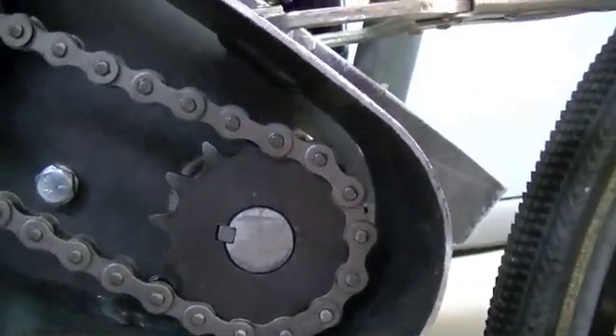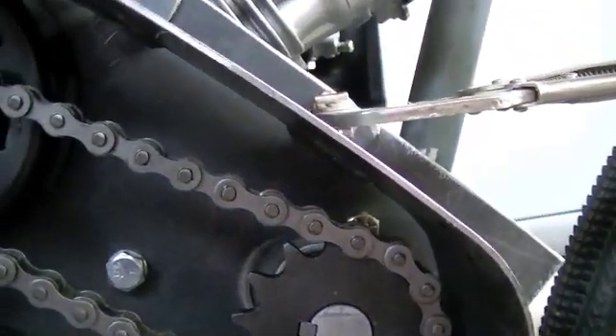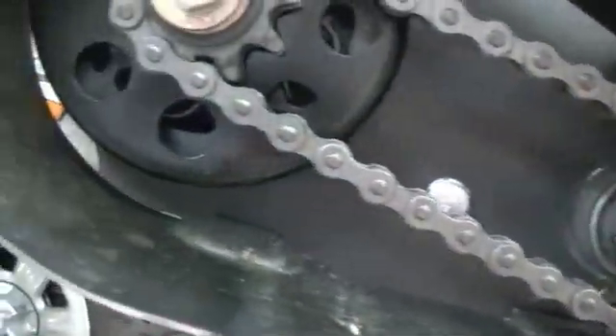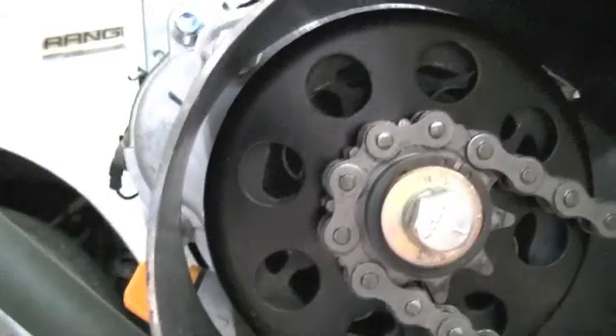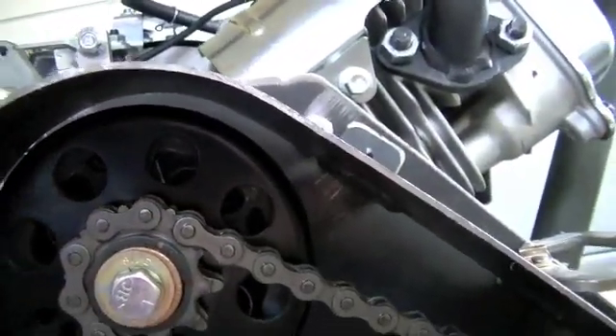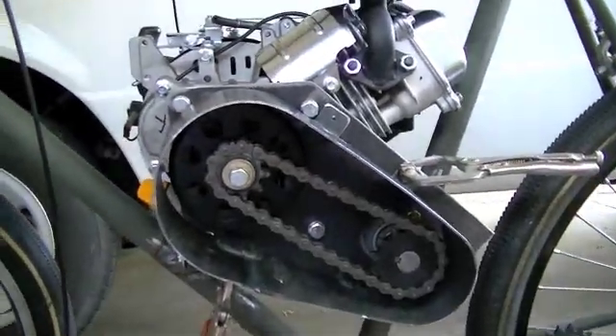So that when you drill the holes everything is good. And so far we're good. I think we're going to call that good, and I'll get the drill and we'll start drilling those holes.